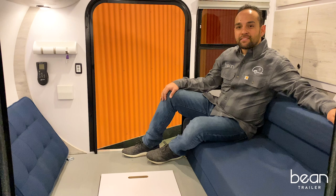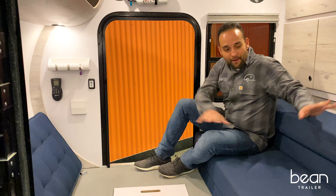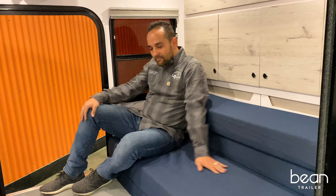Welcome to Bean Trailer. I'm sitting inside this brand new 2020 Mean Bean and I just wanted to walk you through the features this afternoon. Starting with our tri-fold 4-inch full mattress — it's in its couch mode right now. It's super comfortable, especially on a rainy day.